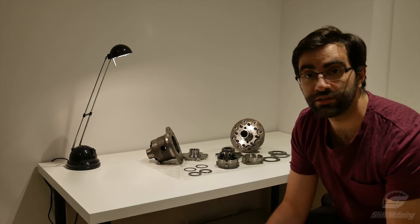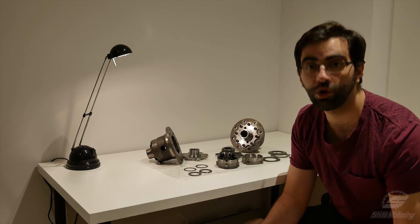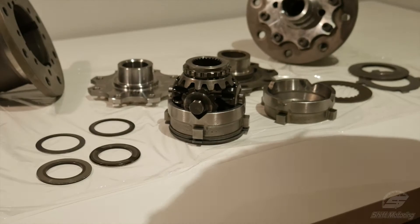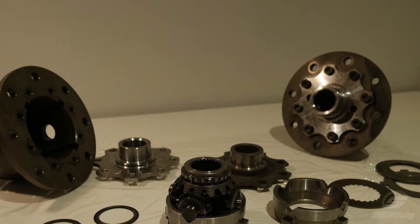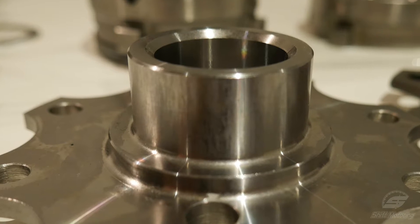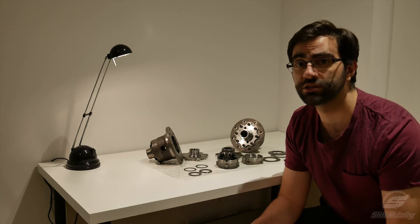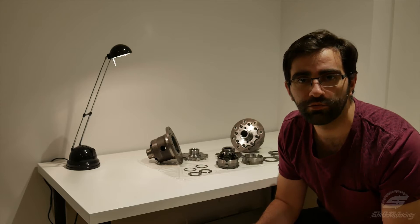Hi guys, I thought I'd do something a bit different today. I have a couple of LSDs which I'm working on and while I had them apart I thought I'd talk a bit about how they work. I'm replacing the clutches with a kit that I got from Theo Motorsport and I'm replacing the faulty top cap with a piece that was made by Bimichun. I found both these guys really good to deal with, so I just thought I'd give them a little shout-out before I get started.